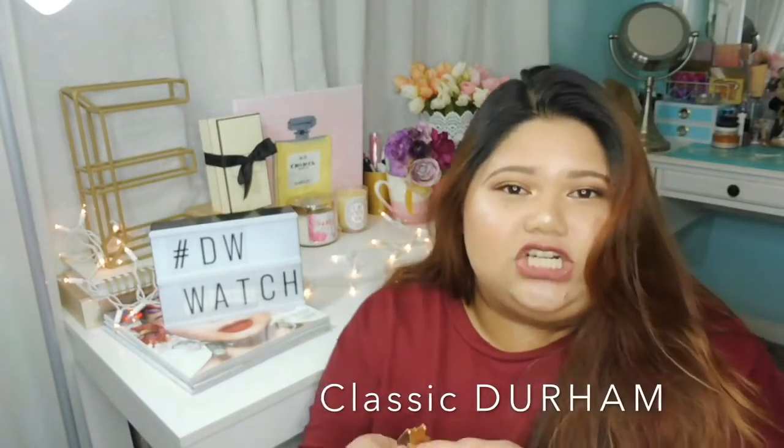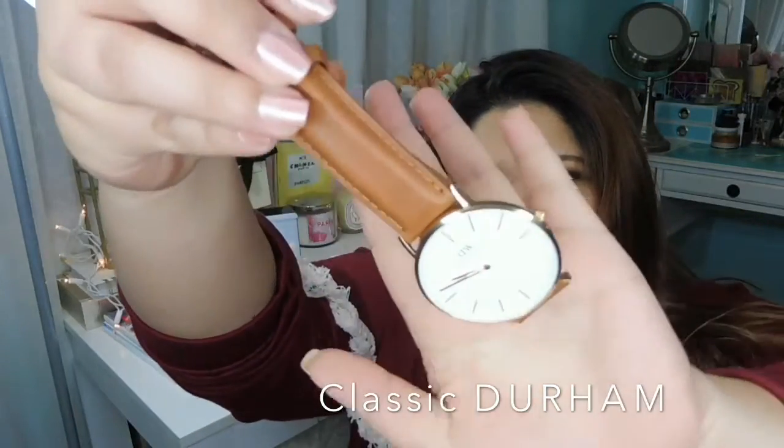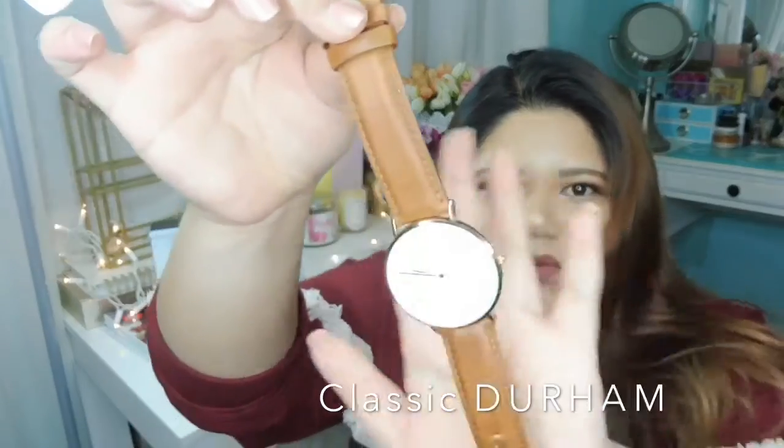From all four watches, this is the Classic Durham — it's the biggest one I have. This is the white dial, brown strap, and rose gold details watch. I've used this a lot already. As you can see, you can really see the usage on this watch.